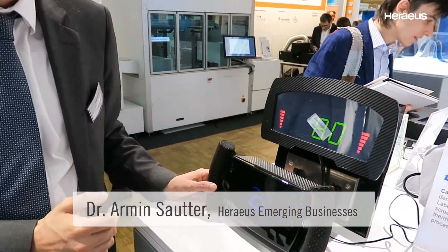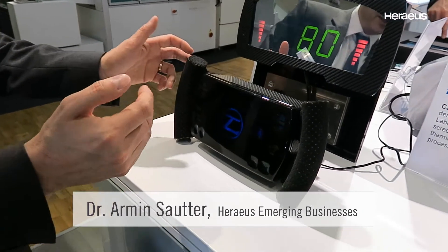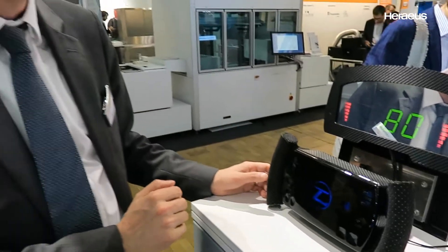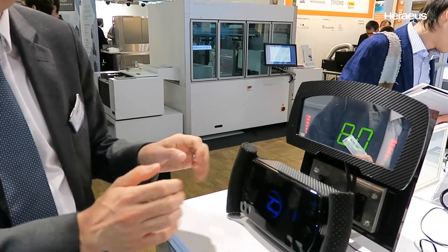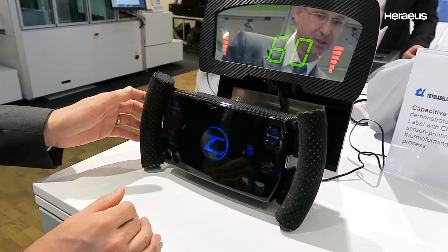This is a prototype of a printed capacitive touch sensor that could be the future touch-sensitive surface for cars and automotive applications. It's simple — no mechanical switch. It's just a sheet printed with conductive polymer from Heraeus, and then the sheet is three-dimensionally thermo-formed to make a curved or even a 3D-shaped touch-sensitive surface.